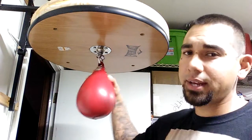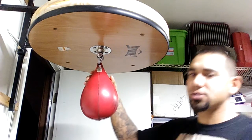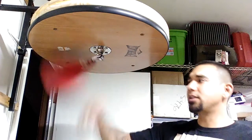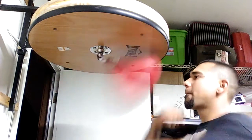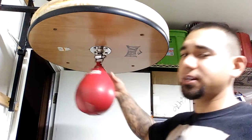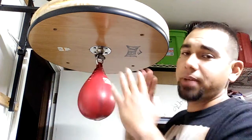Once you get all that down, we can start throwing some doubles. Start off with your basic one-two-three rebound with a strike. Now you've got doubles in there — once you get all that down you're still straightforwardly hitting the bag forward. That's basic.